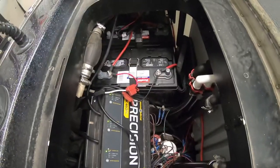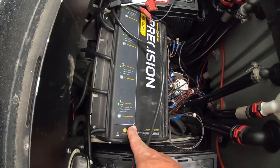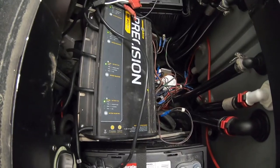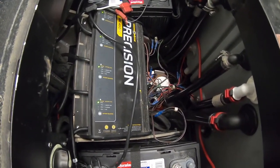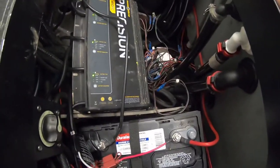Basically you've got to unwire everything, take the batteries out — at least these two batteries right here — to be able to get the battery charger out, to be able to get to the pump. I hope Skeeter is listening because it's probably one of the chief complaints from everybody I know.